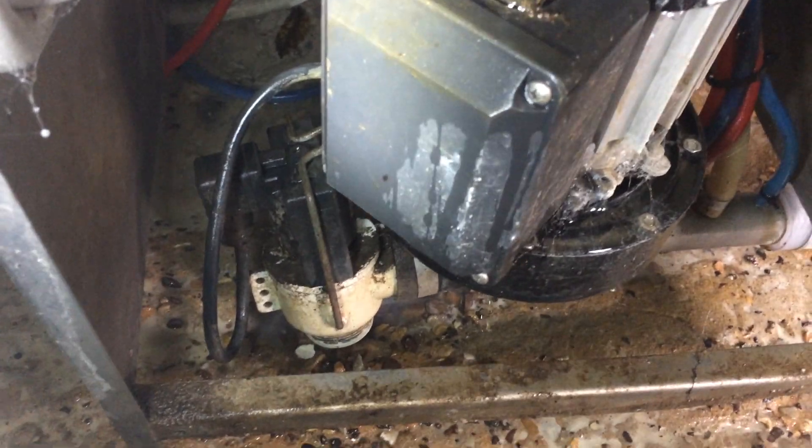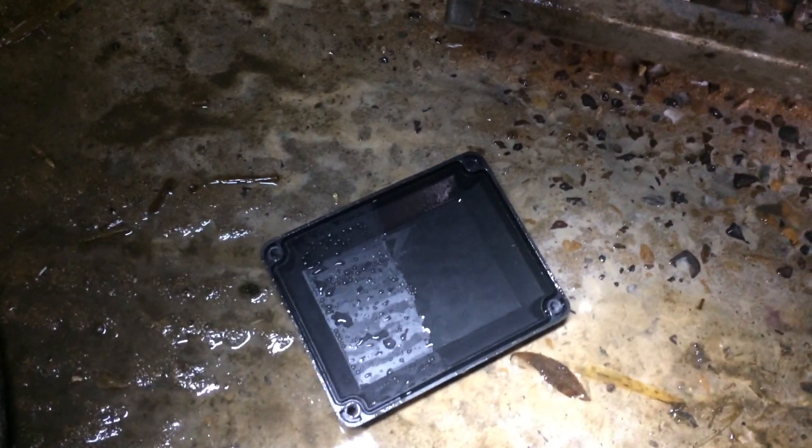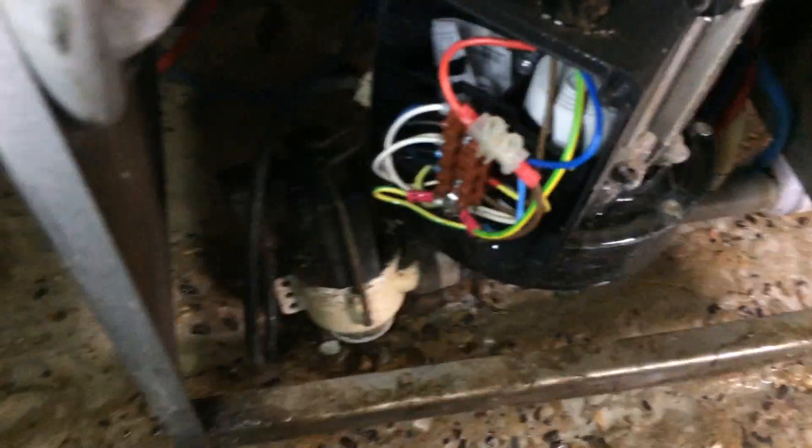I think we'll start taking the cover off the pump. I've just took the lid off the pump box and you can see the line on the lid showing how high the water's got. I think that's probably high enough to have got into the motor. Hopefully the dump valve's okay.